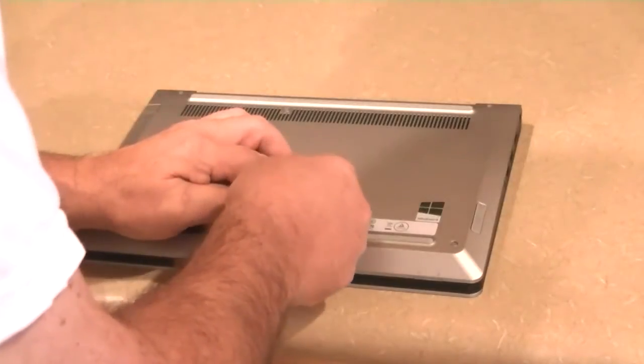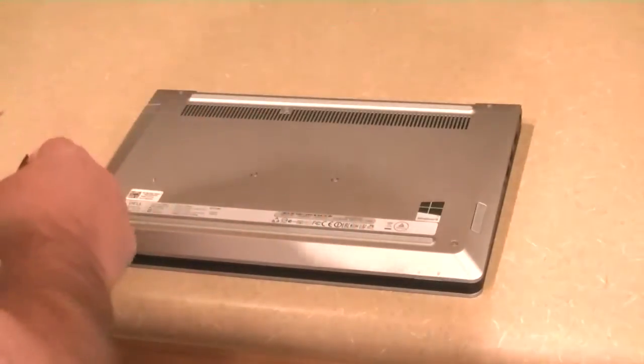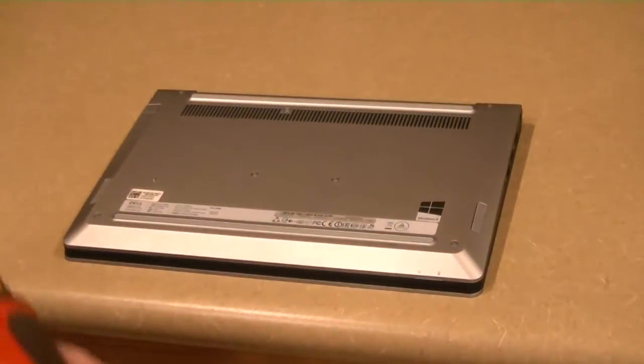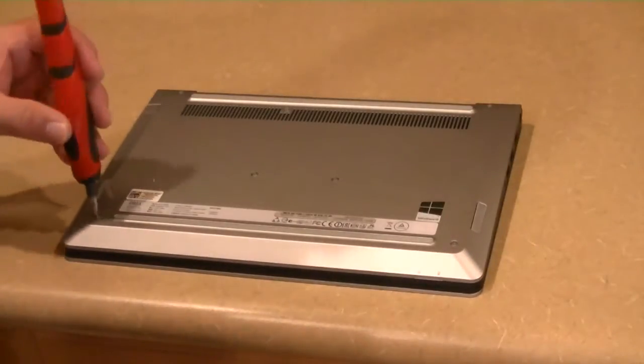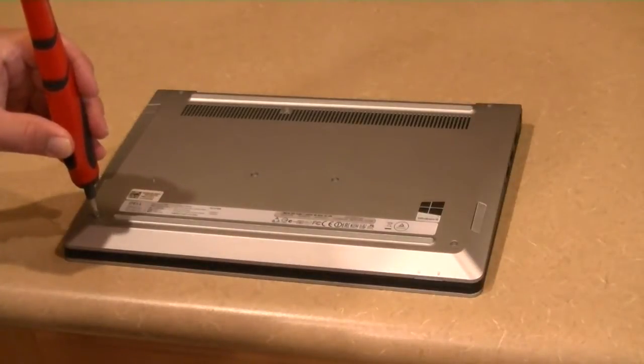We're just taking these little stickers off and setting those aside. Then we're going to use our handy dandy screwdriver here to just take all the screws out.